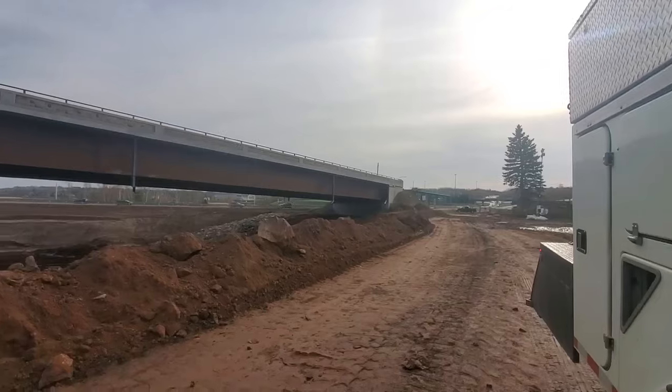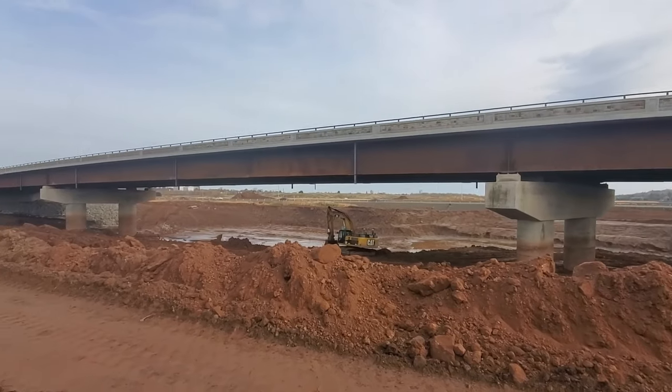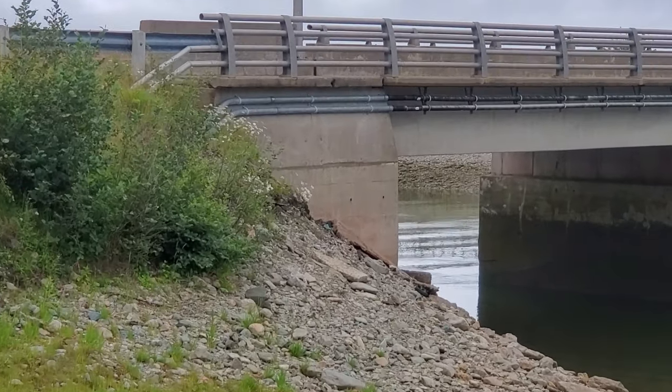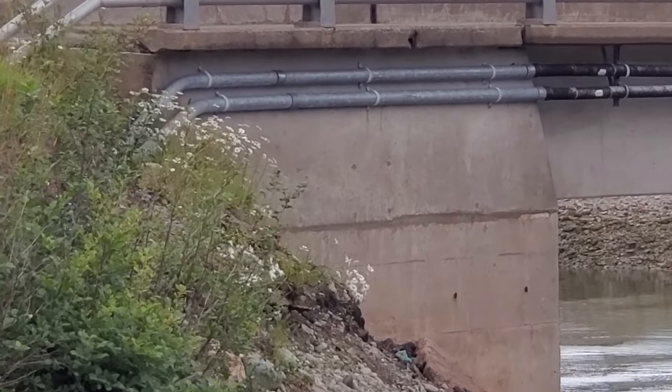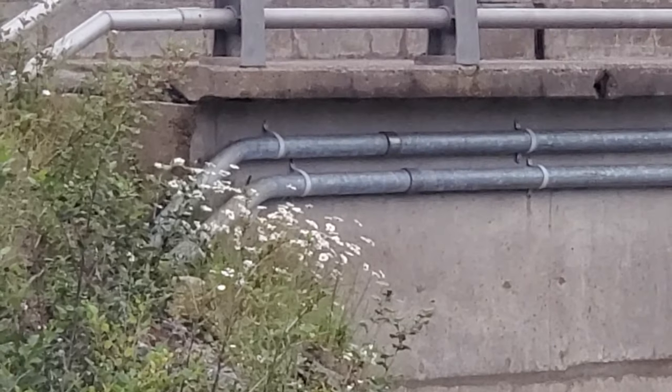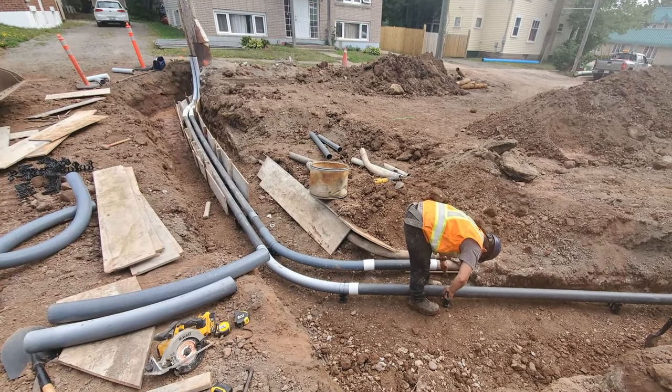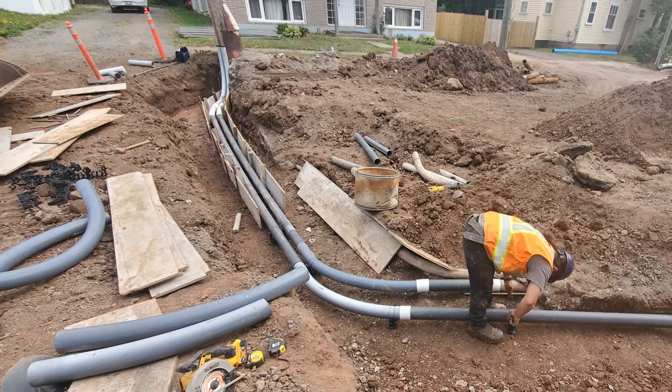Usually when you have to bring power lines across a body of water, if there's a bridge there, you can run ducts across the bridge and use regular underground cables, attach them to the bridge like we see here. This would be a couple runs of 12,470 volt cables — the exact same setup as underground, except it's fixed to the side of the bridge or underneath.